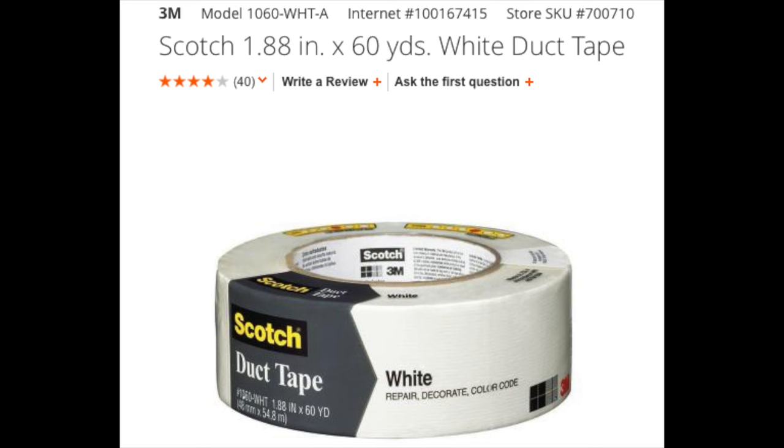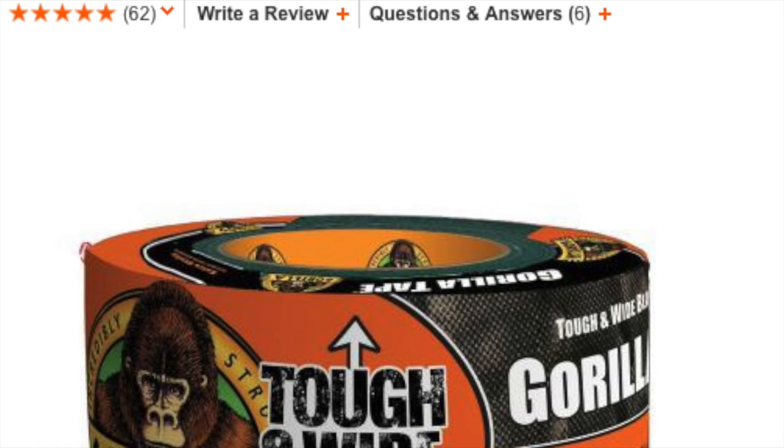The second item you are going to need is duct tape. Make sure it's the 3M brand, or as long as it's really sticky. You could also go for the Gorilla brand, but that one's about $15 — the other one is $6.